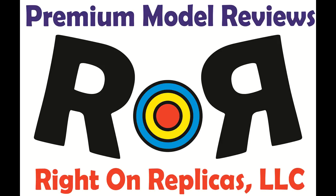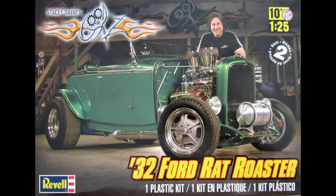Thanks for joining us at Ride On Replicas, where we're proud to bring you the best scale model kit reviews on the planet. This review covers the Stacey David 32 Ford Rat Roaster in 1/25 scale. It's a Revell kit number 85-4995, released a few years back.